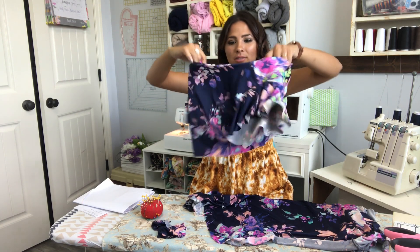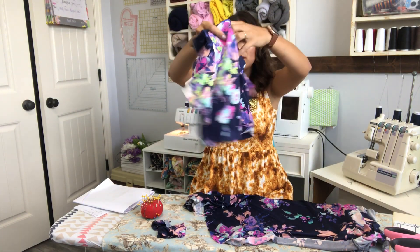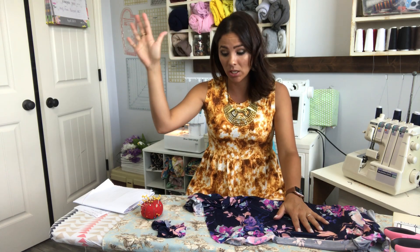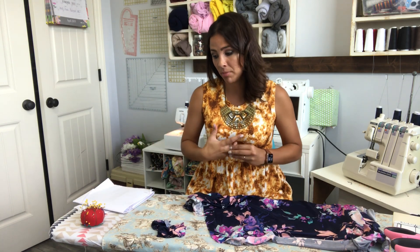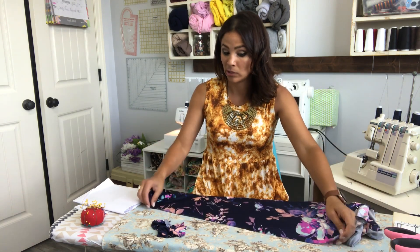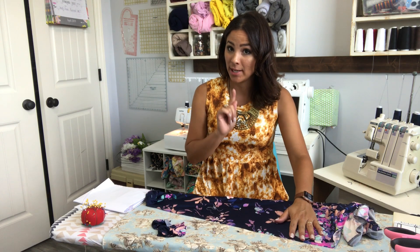My sleeves are done and I am excited because this is going to be amazing. Now we move on to our skirt, and first thing is pockets. I think every dress needs pockets — just me. This one has pockets — you can put everything in there. If you're not doing pockets you can skip this step, but if you are doing pockets, here we go.